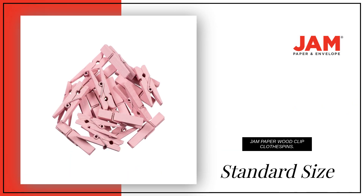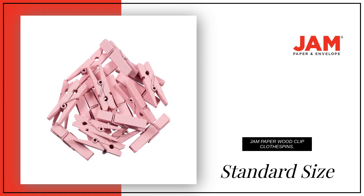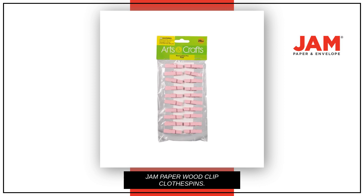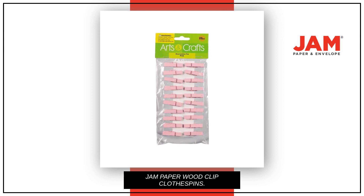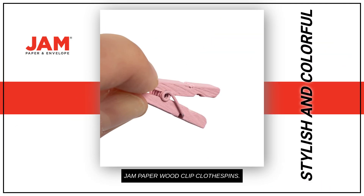The standard size is perfect for most applications. The pink color is a nice touch. With its smooth finish, these mini clothespins are perfect for clipping small pieces of clothing. Let your clothes and crafts be the center of attention with these stylish and colorful wooden pins.